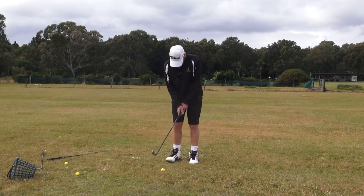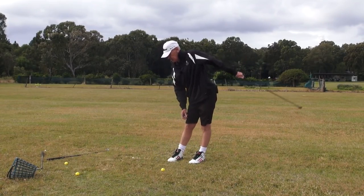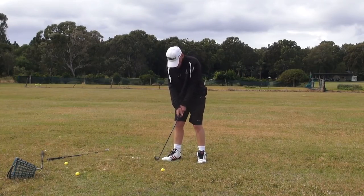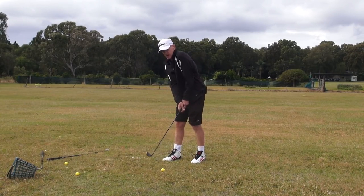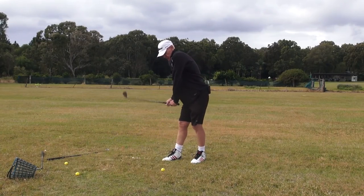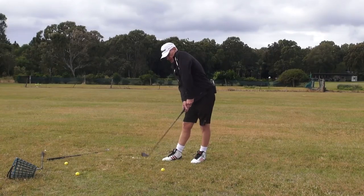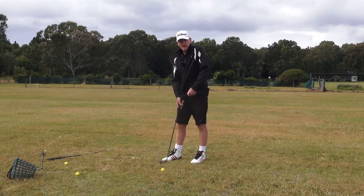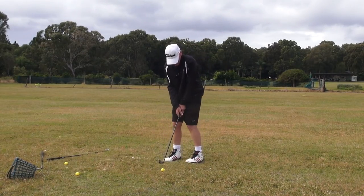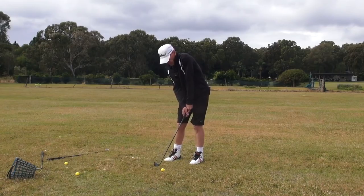For a wedge shot, guys — particularly into this wind — we get it in here, turn those feet there, preset, Holy Grail, and a lot of turn. What I forgot to mention is the terminology: once we get here with the Holy Grail and the preset, the downswing feels like I'm backing into the target. That rump is backing into the target, and that backing into the target pushes the shoulder that way.